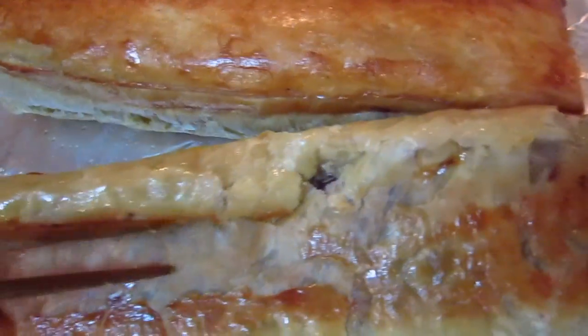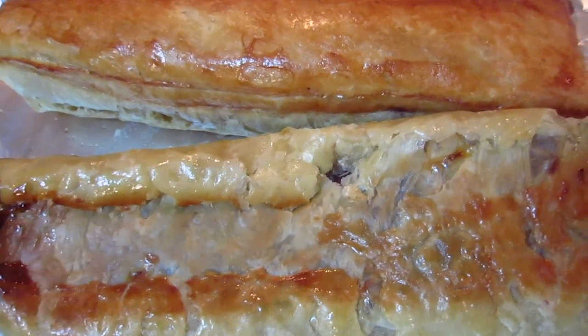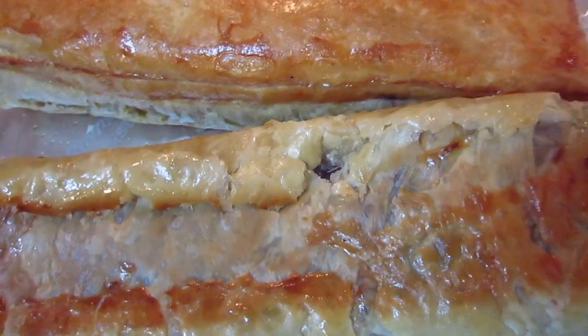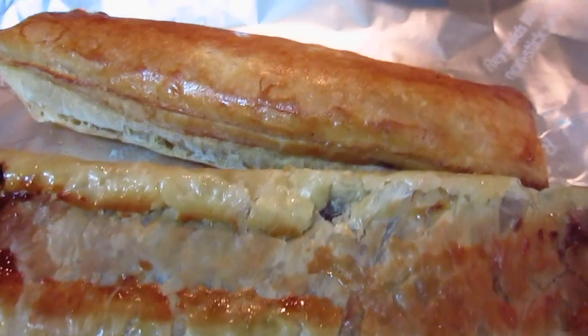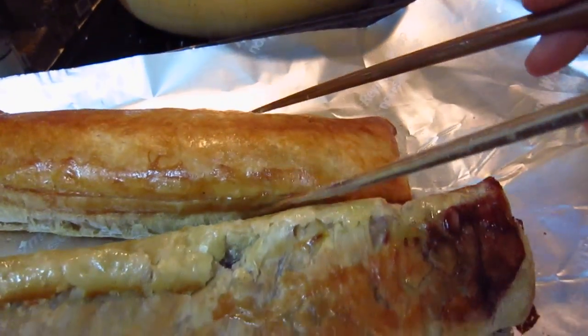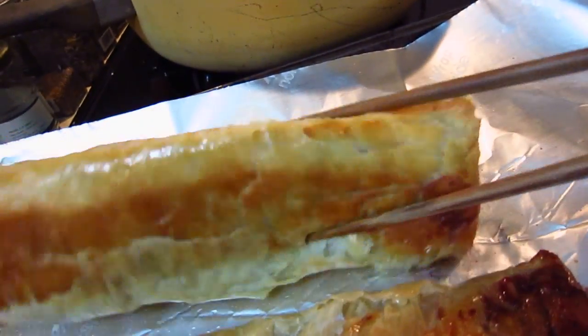I baked one side first for 20 minutes. It comes up so beautifully, and then I turn it over so that both sides are baked. You can see this side and this side.